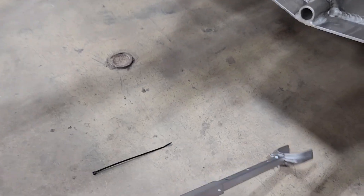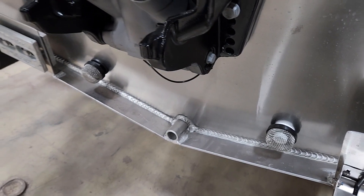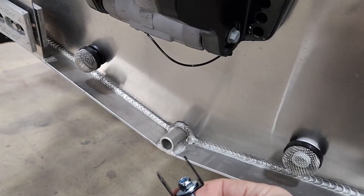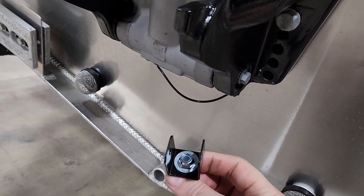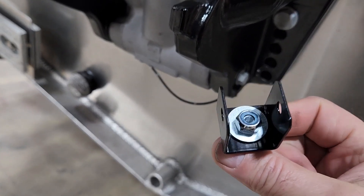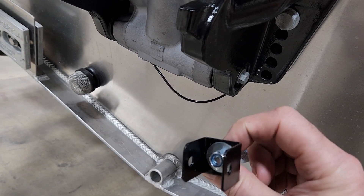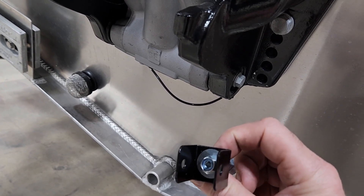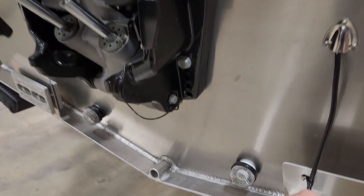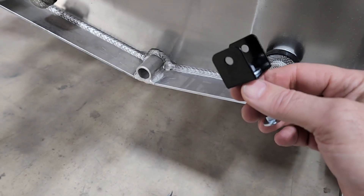Now what I came up with — and it's just starting the design process here — this is what they want you to mount on the back. This is a piece of 14 or 16 gauge that's supposed to hold that. I don't think that's going to be near enough.